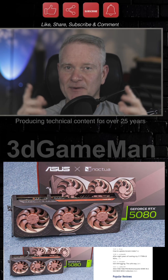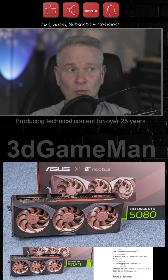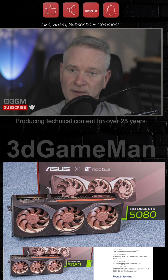Like, share, subscribe, hit the notification bell, and of course comment. Noctua and ASUS have teamed up for something else besides this RTX as well — Noctua wants to do it, so we'll see what happens there. That's a bit of a surprise, so stay to the end of the video to see what that's all about.